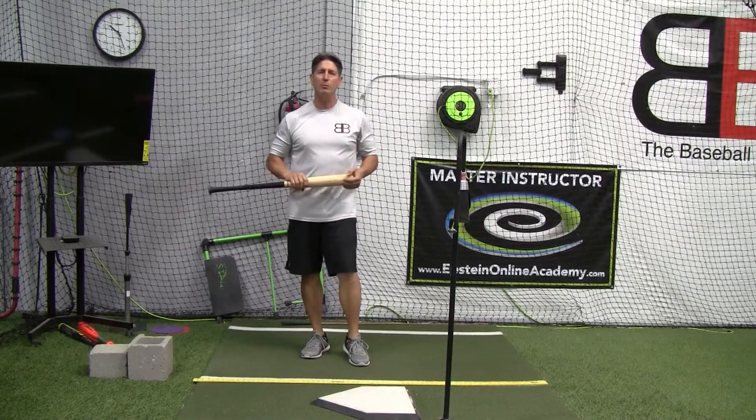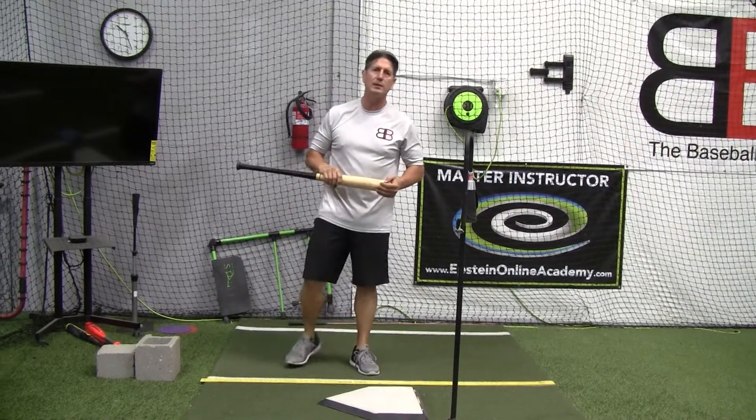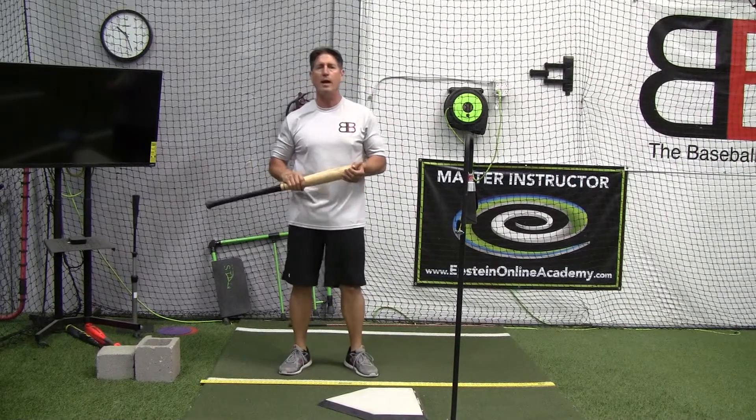Hey everybody, Rich Lavelle with the Vacaville Baseball Barn, Master Instructor with the Epstein Hitting System and Online Hitting Academy.